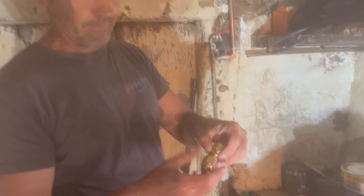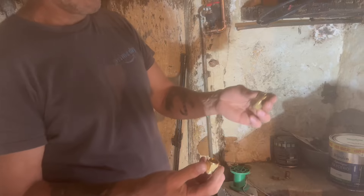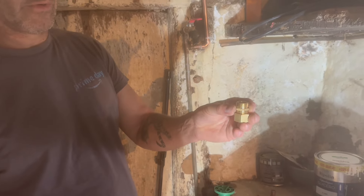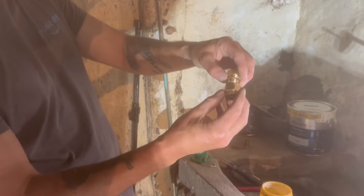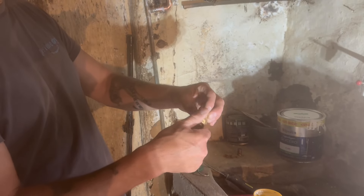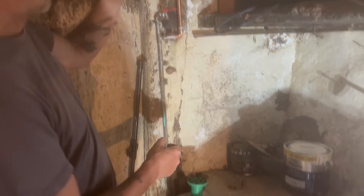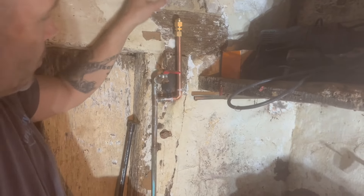I then have these French fittings — this is actually two separate fittings; you can't buy just one, you have to buy two. This is the copper-to-male-iron piece, and this is the female iron piece with a little washer inside that could leak — because everything in France tends to leak. That's going to go on the top and then we'll transition to 16mm plastic pipe.